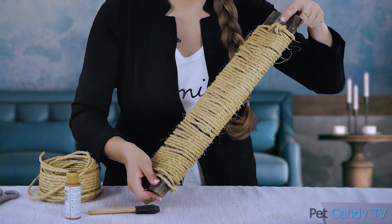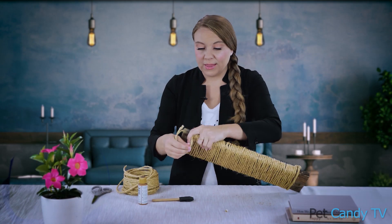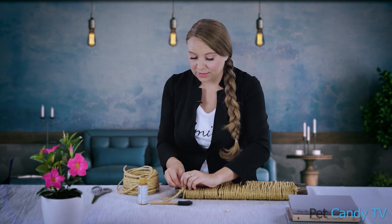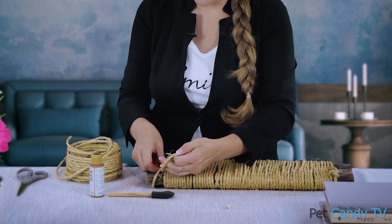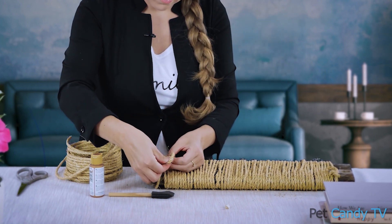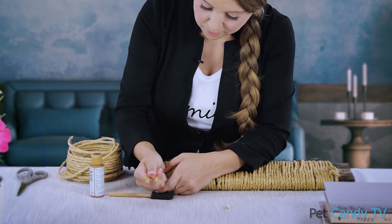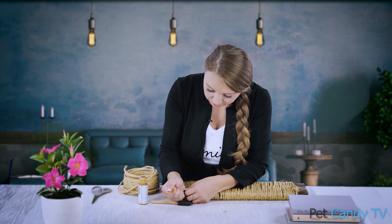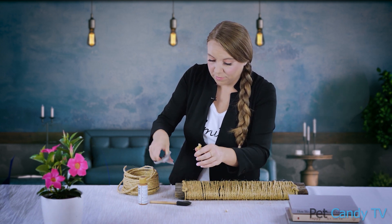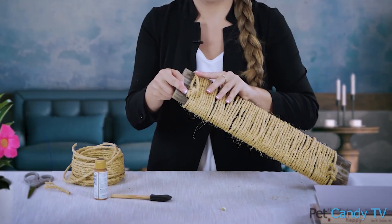Use the twine that's there and tuck the end under so that it's nice and hidden. You have a knot here and you have a knot here. At the end of your twine, preferably on the same side as your first knot, secure another knot. Then cut off your excess and tuck the knot under — just roll it just like that.